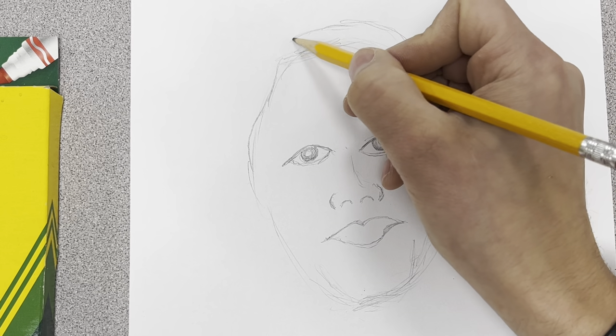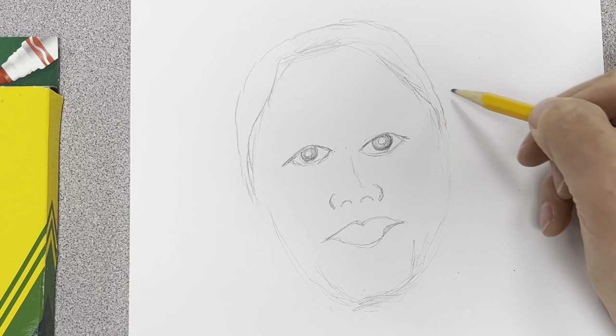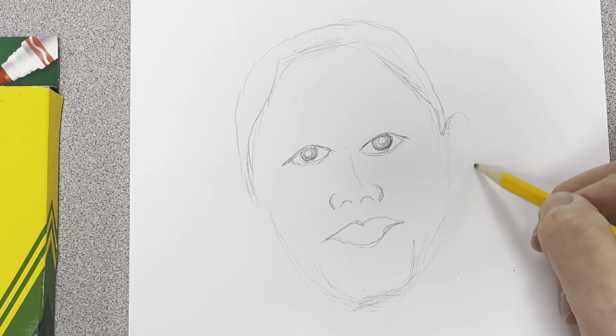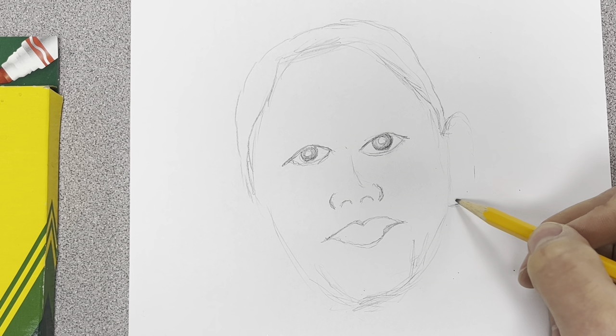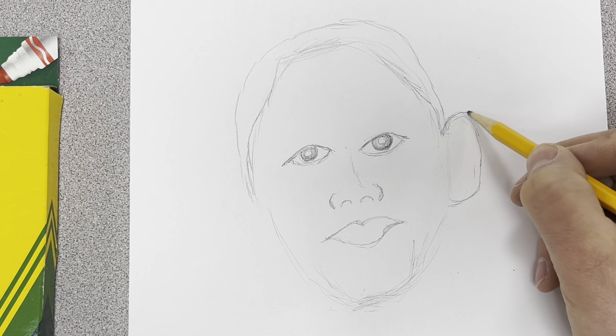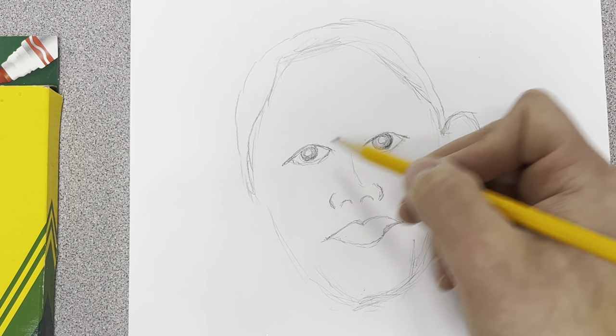The hair kind of tapers on the sides, going down a little smaller on each side to match that up. Definitely one of his trademark features is his ears - they're kind of a little bit large, and they kind of pop out a little bit. That bumps out and then over, and that starts to make him look a little bit more like him.